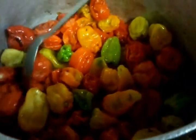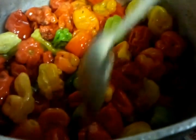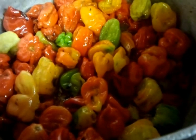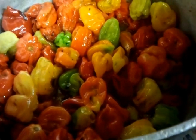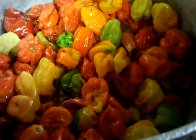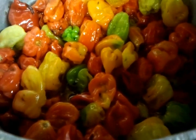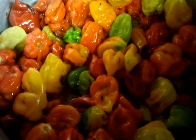Cook until the Scotch bonnet simmers and becomes all soggy. Then we let it cool down and put it in a tight glass jar to keep the aromatic taste inside.